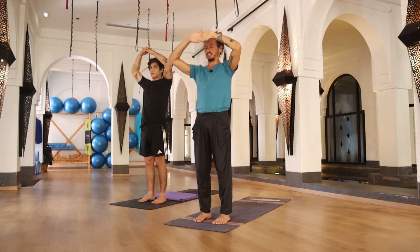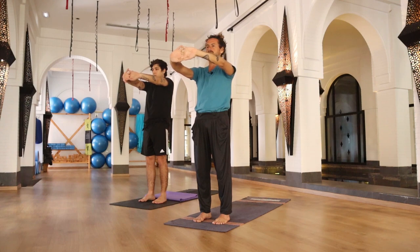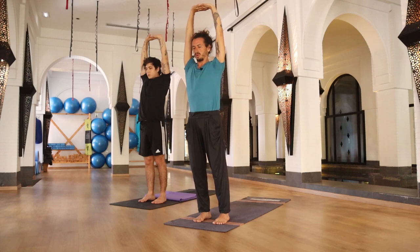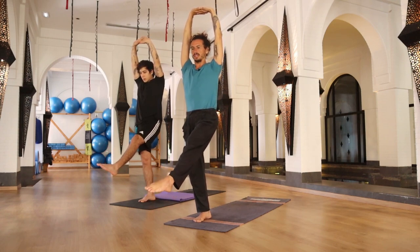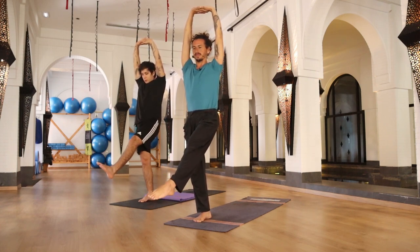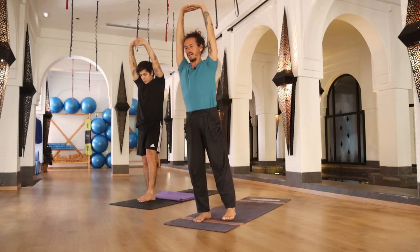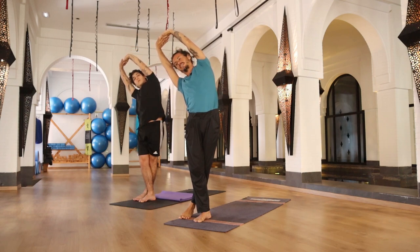Bring your hands in front of your chest, palms facing forward, and start stretching your arms all the way to the front. On your inhalation, raise your arms all the way up, palms facing to the sky. Bringing your weight to your right foot, raise your left leg all the way to the front and start drawing circles with your foot in one direction, then changing direction — the same movement on the other side.